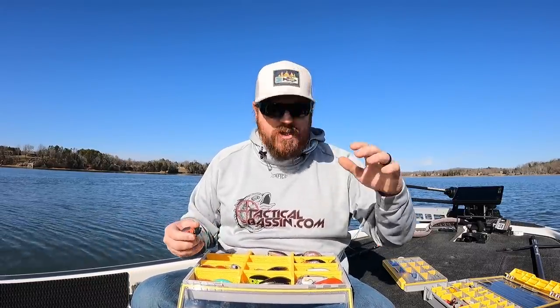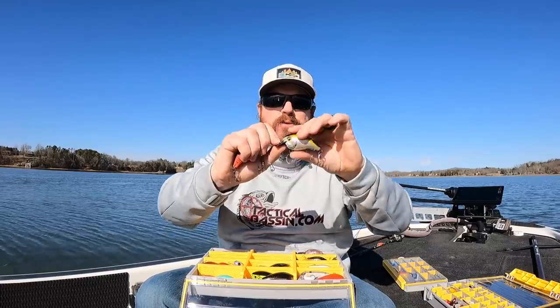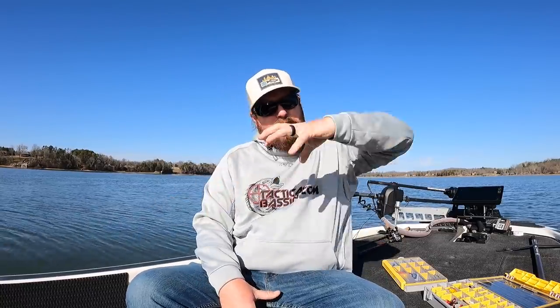If that water stabilizes and starts to clear, I immediately go to more natural tones — I have those mixed in the box as well. The benefit of a square bill is you can put it up in the thick stuff, bang it through, and if it starts to hang up you can pause and it will back up. These are really high-floating baits — all of them are plastic with a lot of air, and the brat, being a balsa bait, is super high float too. So you burn them down into that stuff and as soon as you stop, they're backing out. You don't have to be afraid of throwing around wood or rocks.